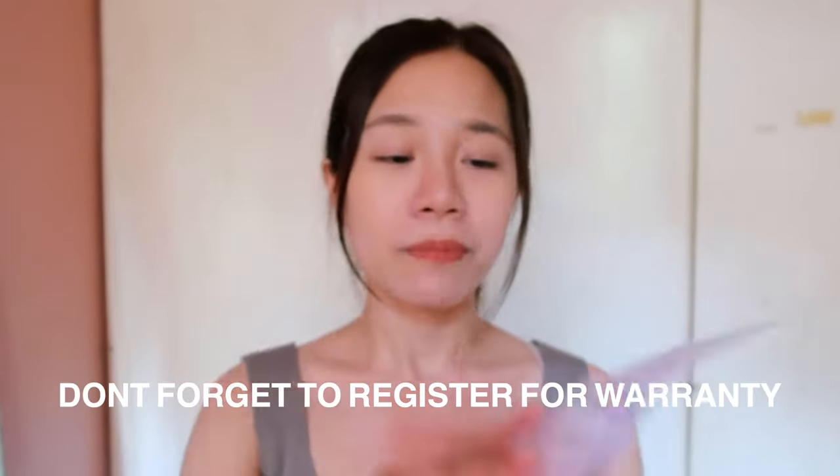The Luma Mask comes with a one-year warranty. So if you guys see this card, please don't forget to scan it and enter your details. It's only going to take you a minute or two, and now you have warranty and you're protected with your new beauty device.